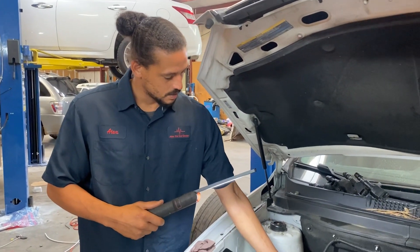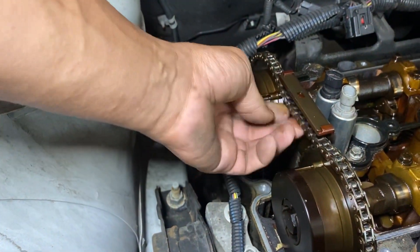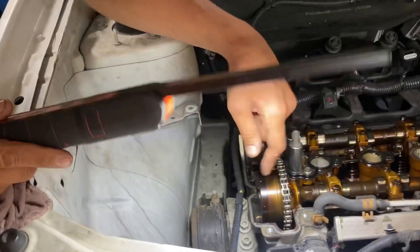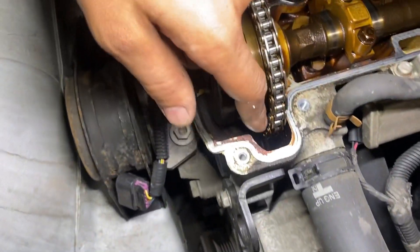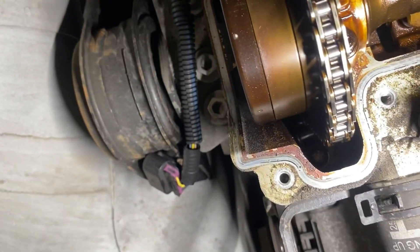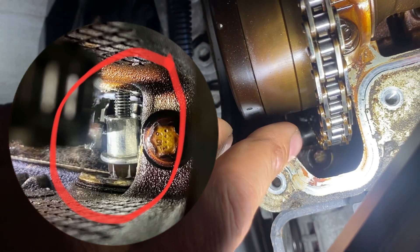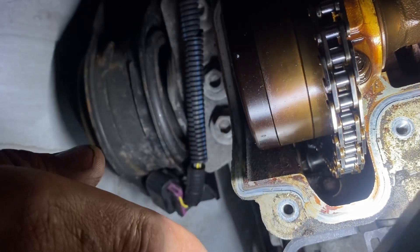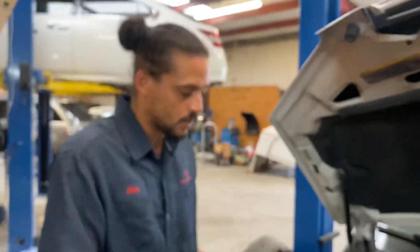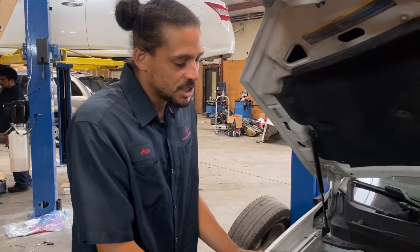On this Saturn Vue, as you can see, there's a lot of slack on the timing chain — it's not supposed to be like that. The tensioner will not pump up and tension the chain. The reason why is there's a bolt hanging out of the tensioner — you can see it right there. The tip of the tensioner is gone, and that bolt has wallowed out the threads.